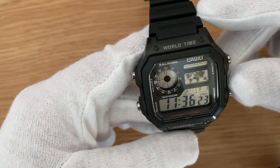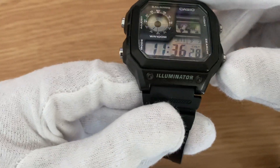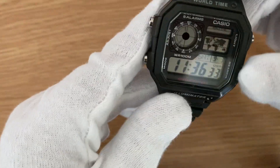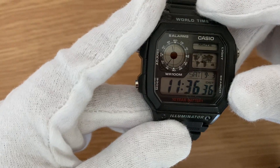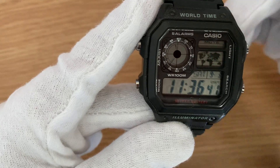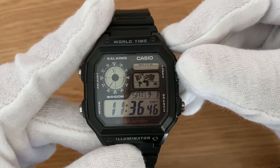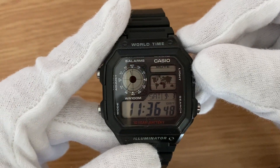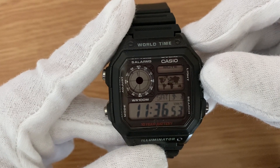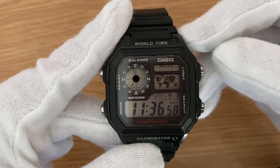On top we have the world time written, and on the bottom we have the illuminator, as you can see here. On the top left we have the analog section of the watch, and on its side we have the world map that will be used to track different time zones. The whole bottom section has a digital panel which shows time in numeral format and even the date and day.